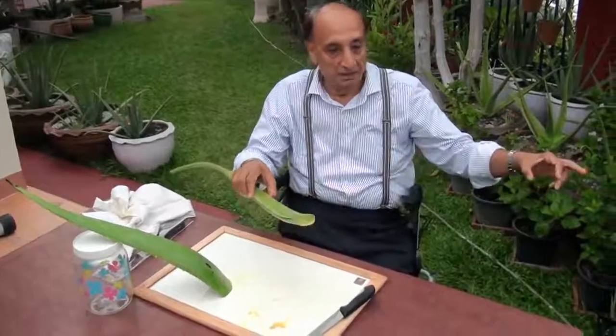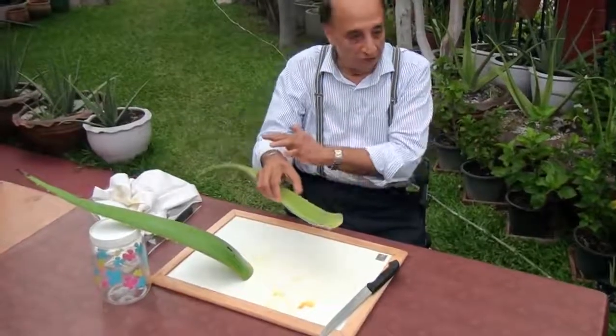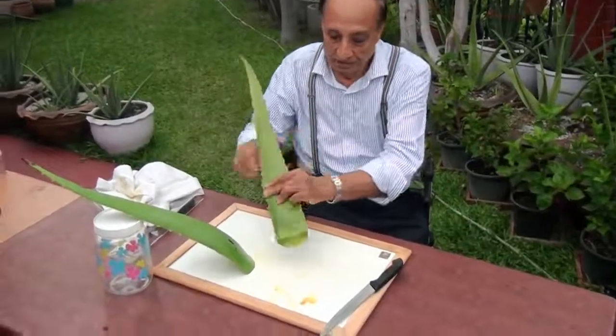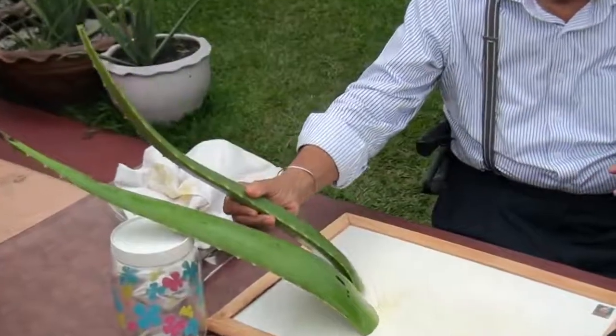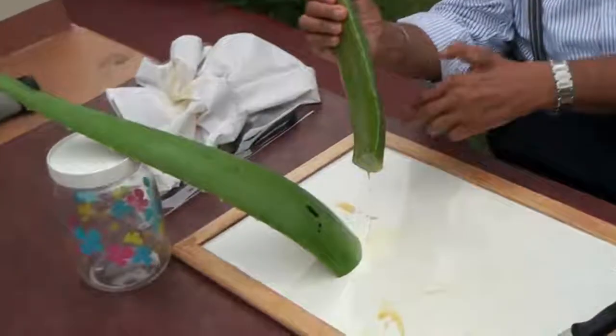Take the bottom part of the plant, cut it like this, then wash it, dry it, and put it at 45 degrees. Let this yellow stuff all drain out.